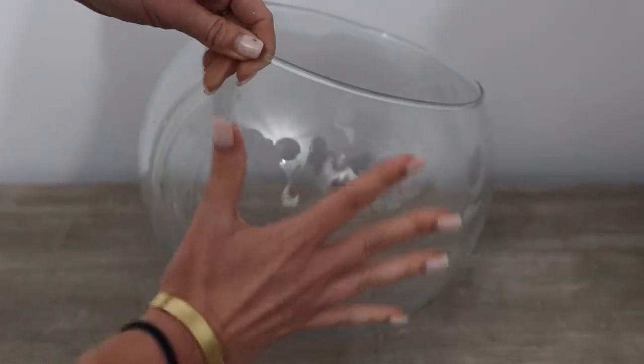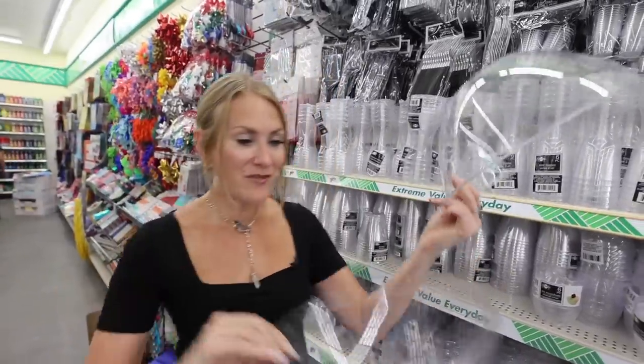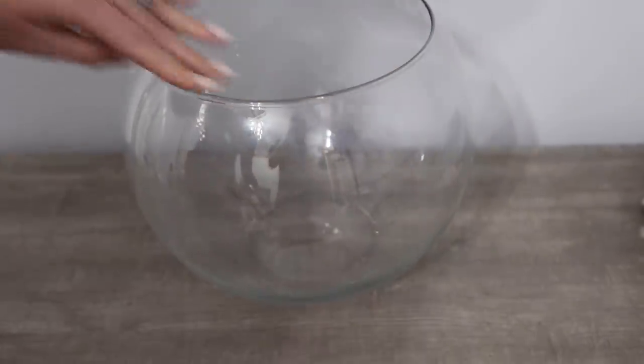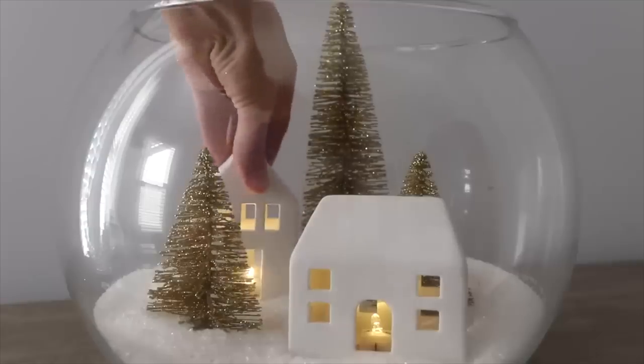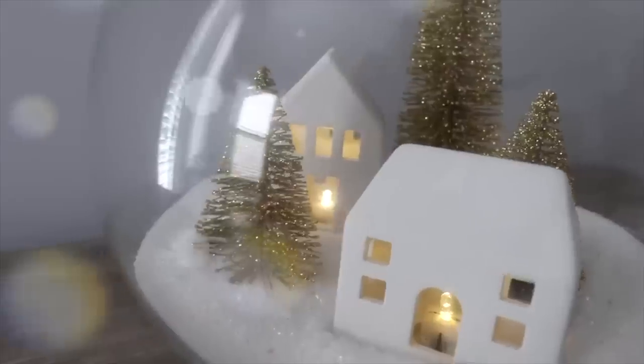I have big plans for this giant vase. You can find similar items at the Dollar Tree, but this one I got from Walmart for just $9.97 — I'm going to link this below because it's such a versatile project for any season. One of my favorite ways to use this is with a bit of Epsom salt at the bottom of the vase. You can add houses and bottle brush trees and do this for virtually any holiday.